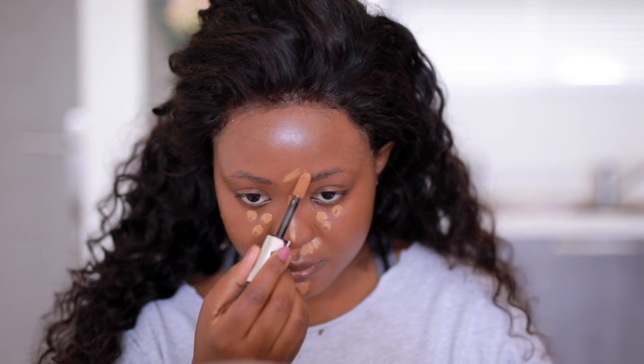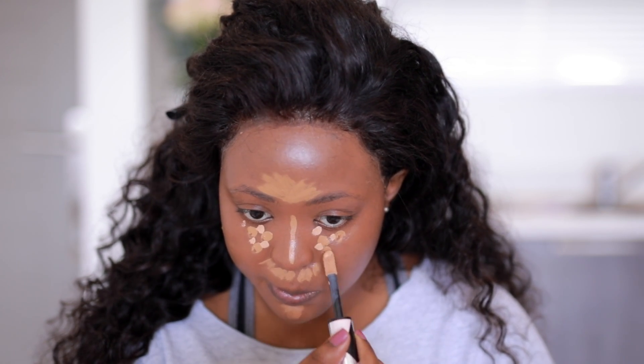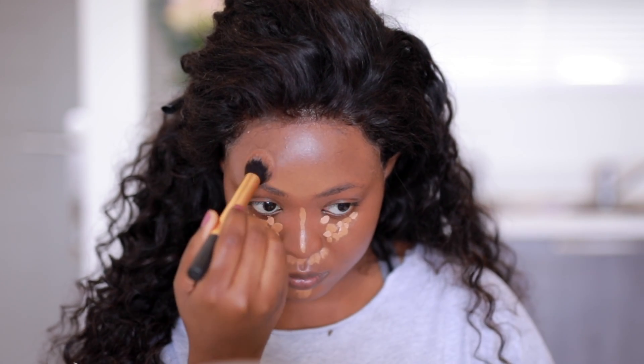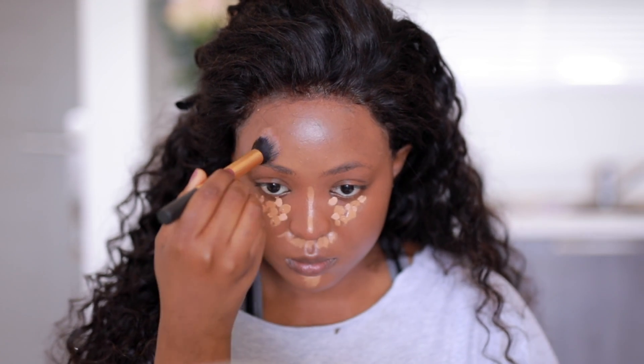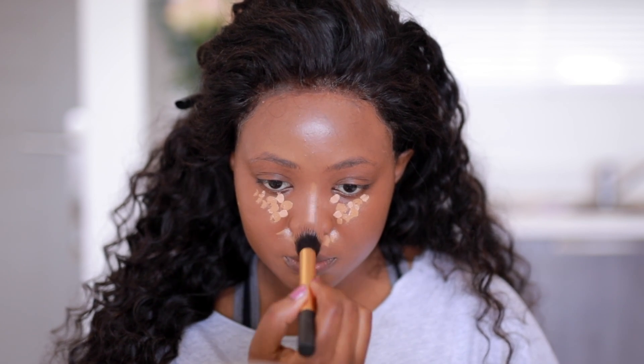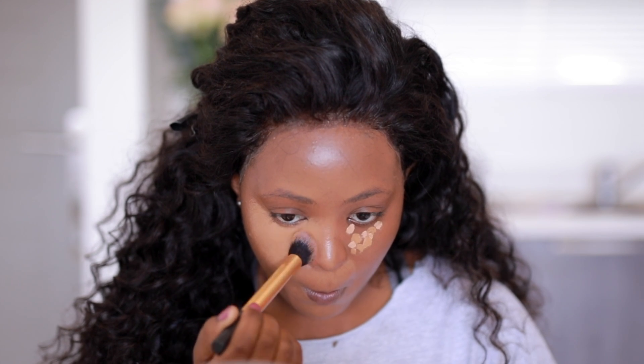For concealer, I'm using the L'Oreal Infallible More Than Concealer — the shades are 338 and 336. I will confirm every shade and product in the description down below, so if you'd like to know what I used, just look down below. As I'm blending this out, I'm starting with areas that dry quicker, like my forehead, so you want to make sure it's blended out nicely. This brush makes everything look like skin — it blends everything out beautifully.